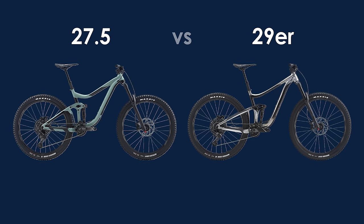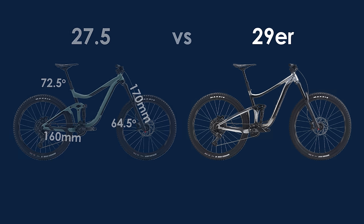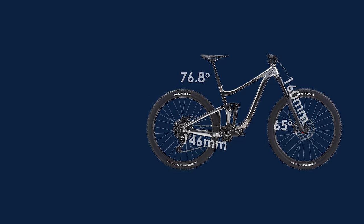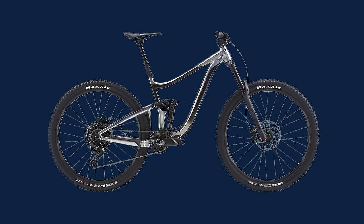Let's start off by looking at some brief specs of the two bikes. The 27.5 wheel bike has 160mm of travel out back and 170mm up front, with a 64.5 degree head tube angle and a 72.5 degree seat tube angle. The 29er version by comparison only has 146mm of rear travel and 160mm up front, with a slightly steeper head tube angle at 65 degrees and a much steeper seat tube angle at 76.8 degrees. Off the top of my head there could be a couple of reasons for this, including making space for the larger rear wheel to go through its travel and improving the pedaling geometry by placing the rider further over the bottom bracket.